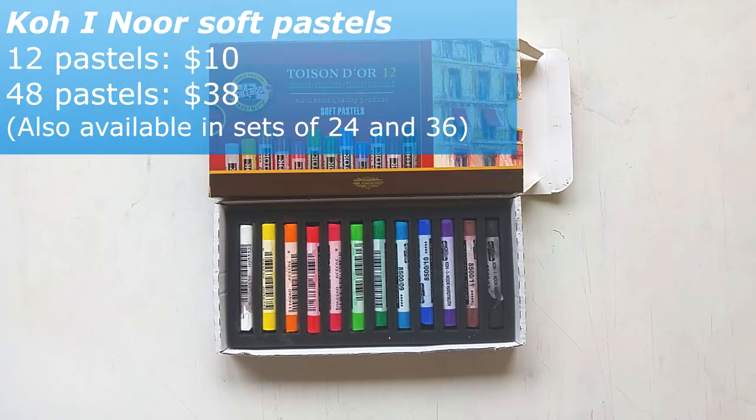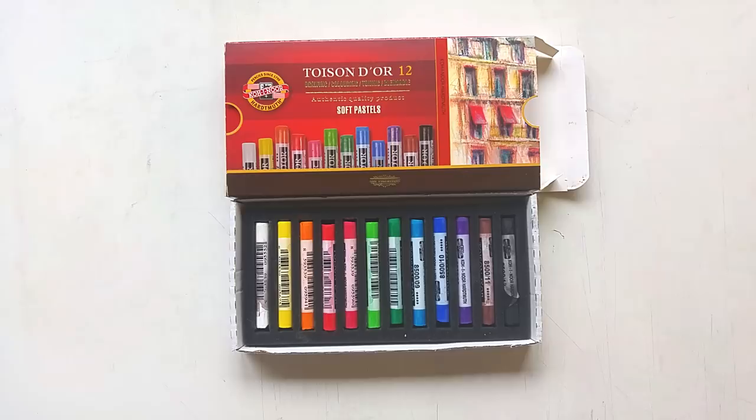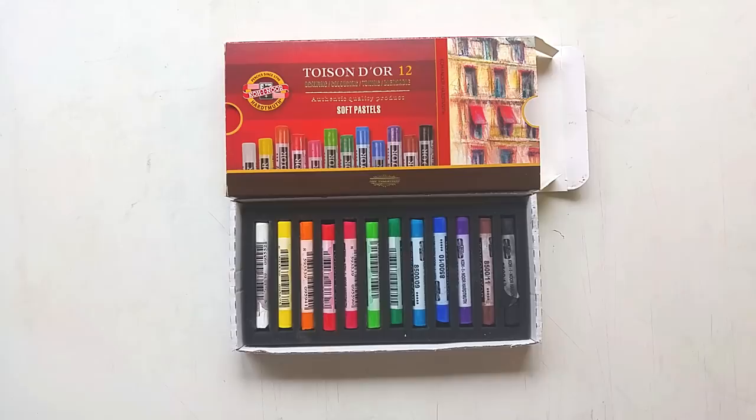These are the soft pastels I use, and this is basically the only brand I've tried so far. I really like them and they are not too expensive either, so I will probably just keep on using these. Let's move on to the next product, which is the paper I use.